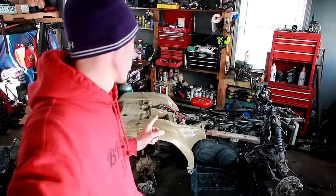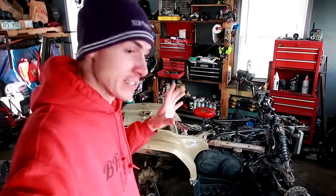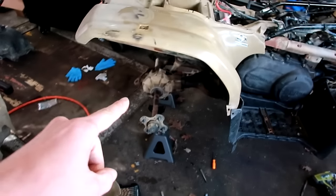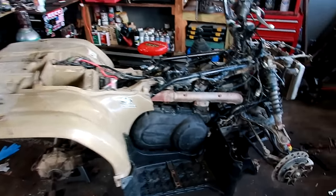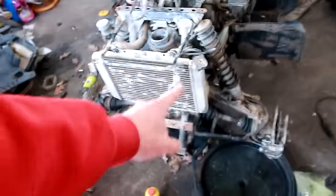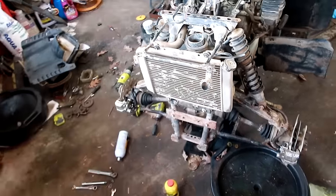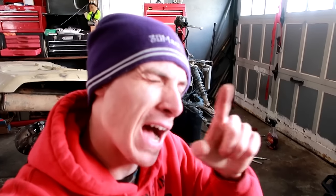I can't get over how much like a four-wheeler it's looking right now. What's even more jaw-dropping is I might be able to put the wheels on and it'll look even more like a four-wheeler. But before I do that, I want to check the coolant line and the coolant system, so I'm going to top off the radiator and just see if there are any leaks. No leaks in the coolant system — I'm excited about that.